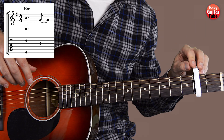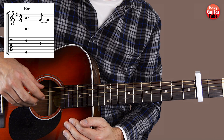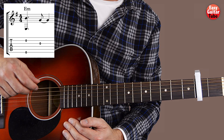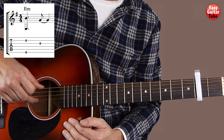Once we have the capo there, we're going to start playing the 6th string with the thumb and the 2nd string with the ring finger. We play both strings at the same time. After that we're going to play the 3rd string with the middle finger.